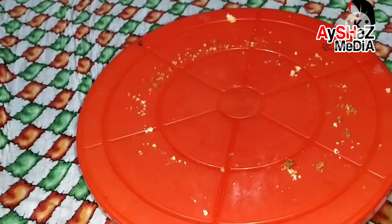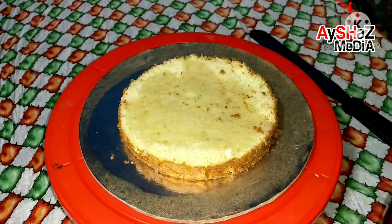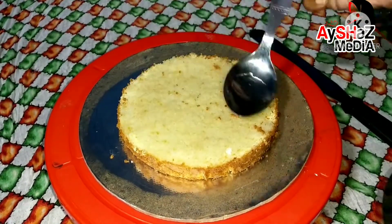The next step is to put whipping cream on the cake board. This is the first layer of the cake, and now we are going to apply the first layer of sugar syrup.